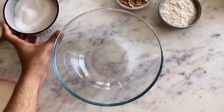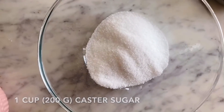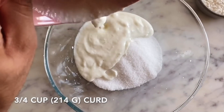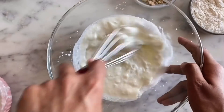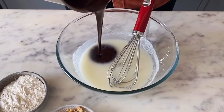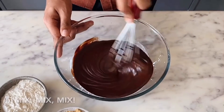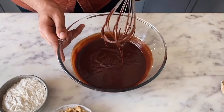While my butter and chocolate mixture is cooling down, in a separate bowl I'm adding 1 cup of sugar. To this, I'm going to add 3-4 tablespoons of yogurt — this is your regular homemade curd. Then I'll add the cooled chocolate and butter mixture. So all our wet ingredients are nicely combined.